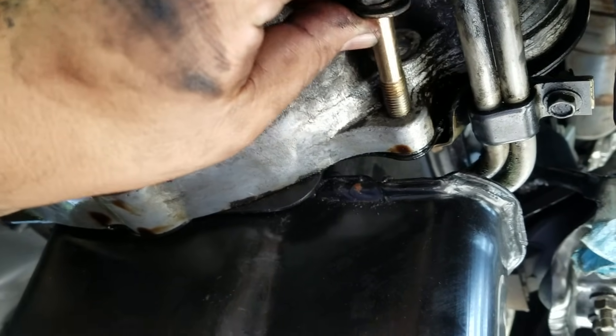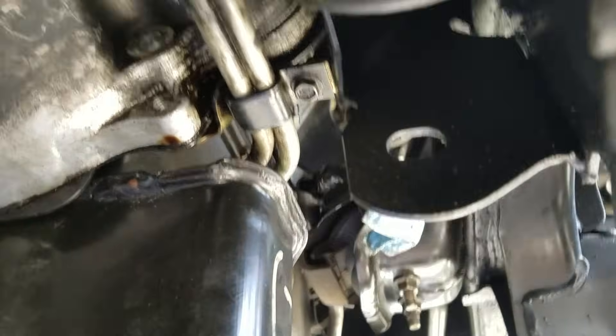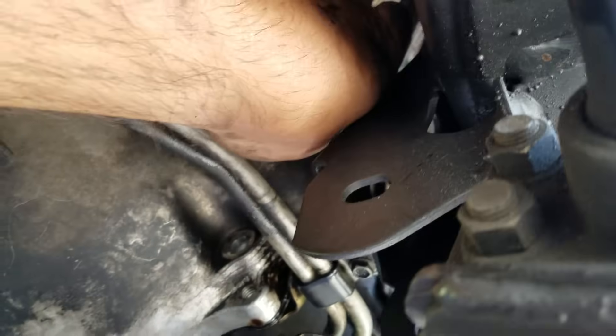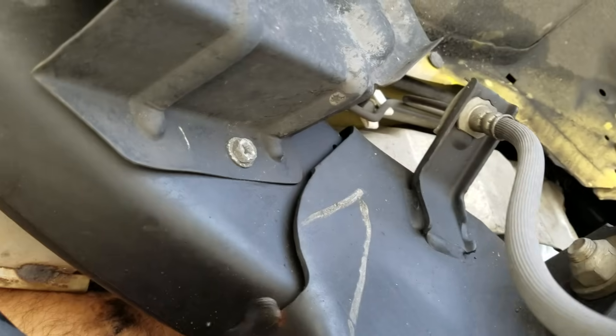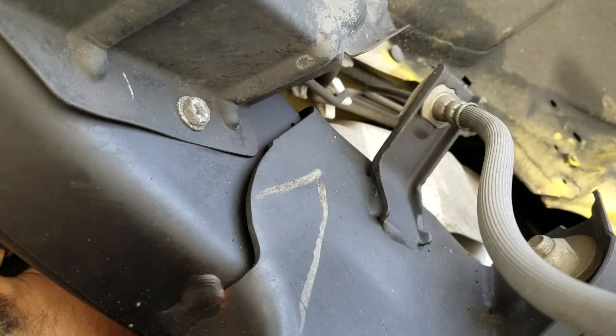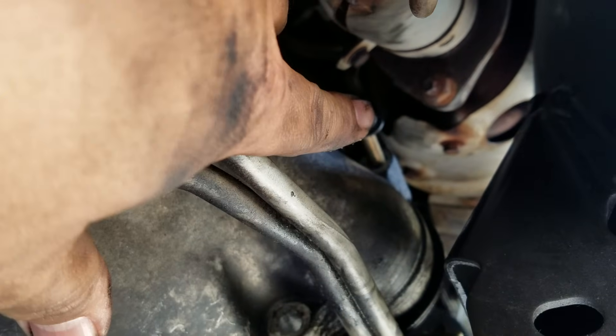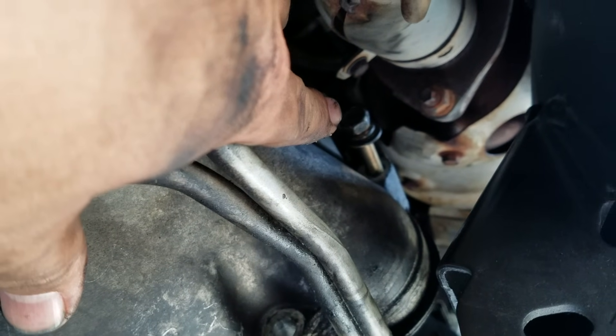...down here, and you get it from the transmission side — that's the bottom bolt. The top bolt — let me move in here — there you go, the top bolt is right up there. Remove that bolt.